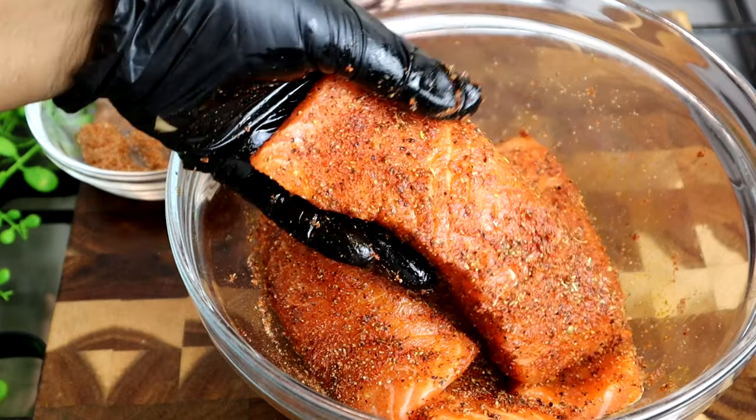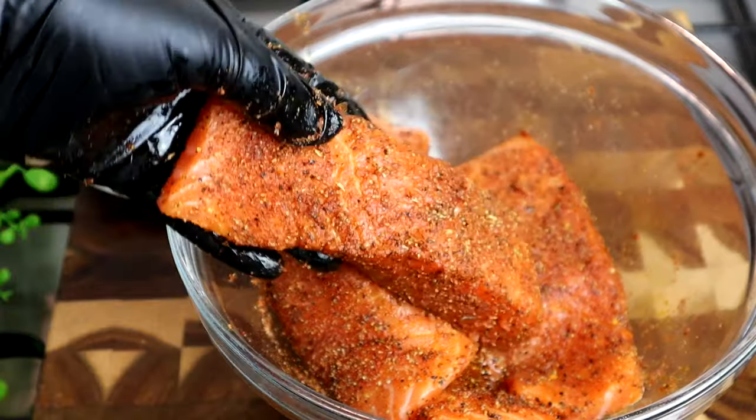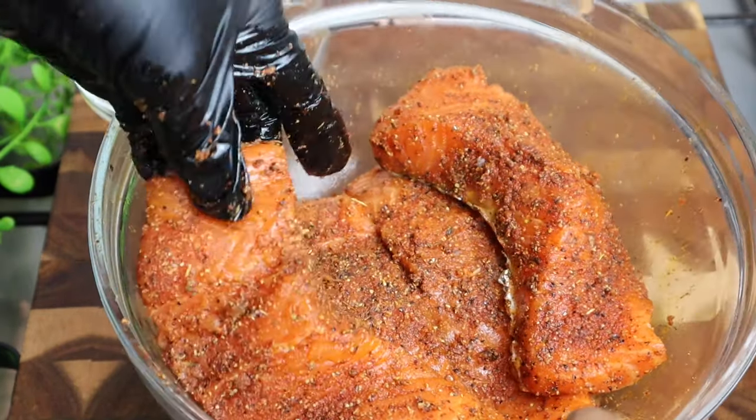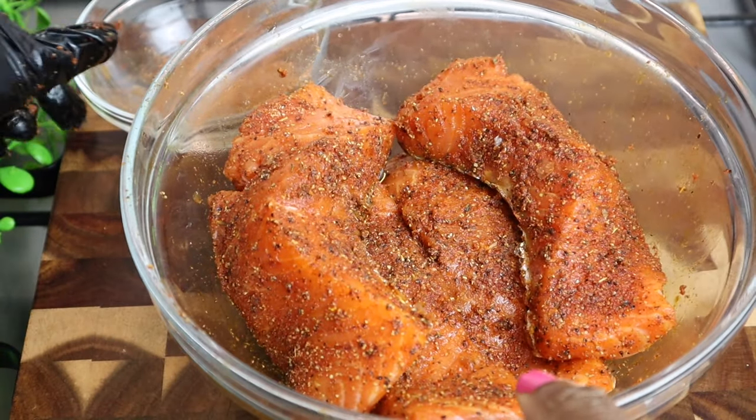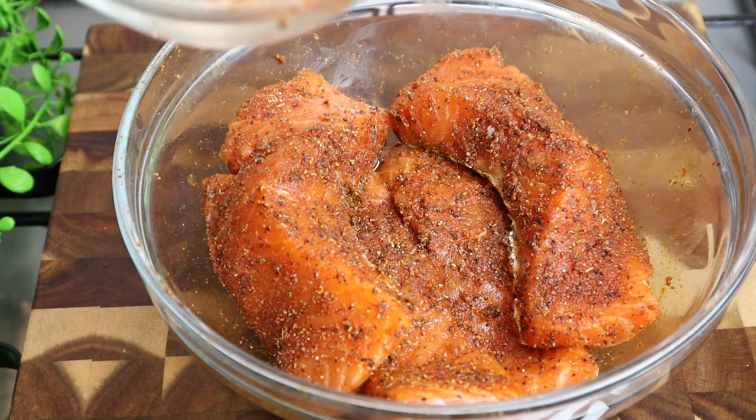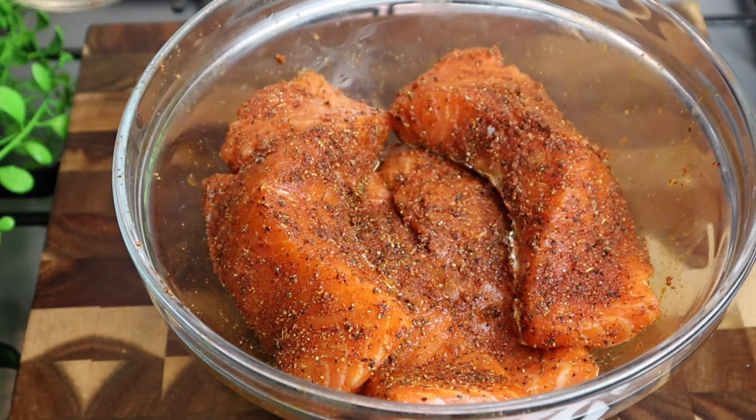Perfectly, perfectly seasoned. My salmon is nicely seasoned. What I did is leave back a little bit of my seasoning for my sauce — just a little bit, you don't need a lot.